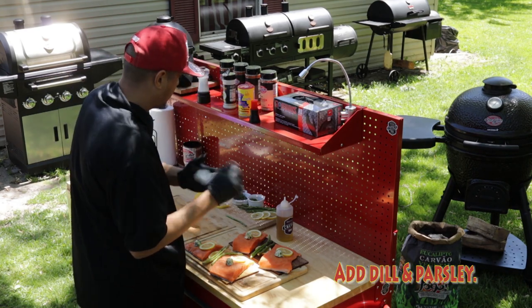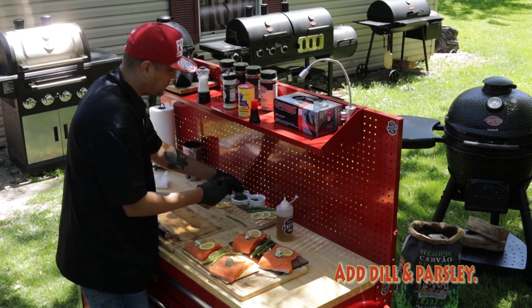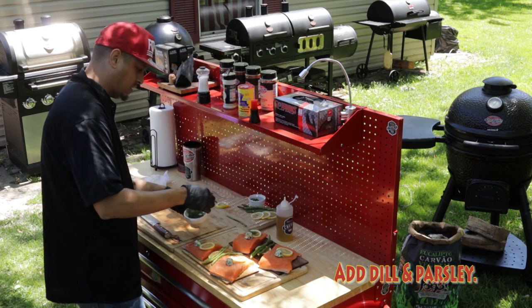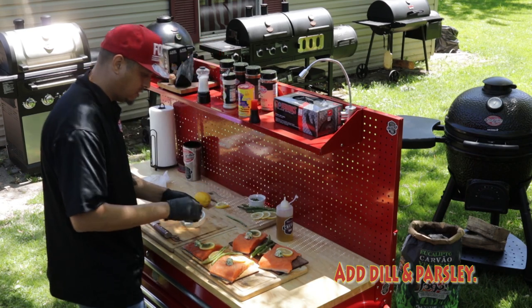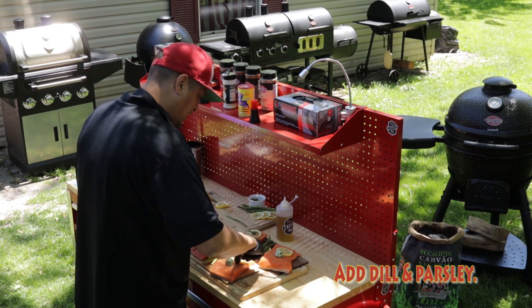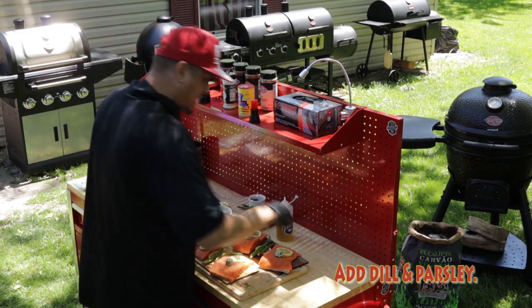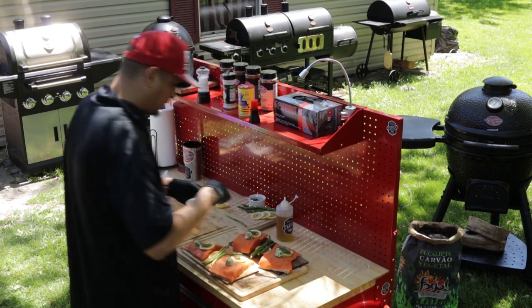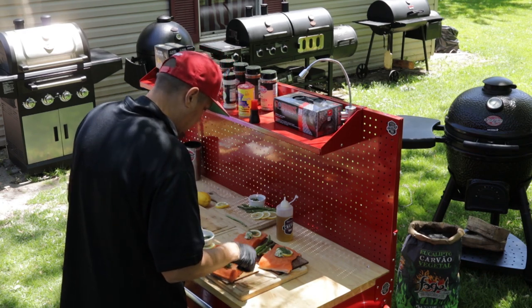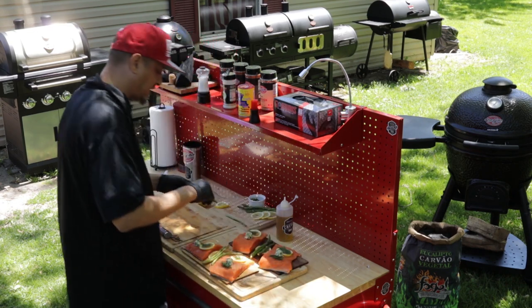So now we have this seasoned up really, really nicely. We're gonna go ahead and put some dill and lemons. This recipe here, I absolutely love it. It's one that my family — it's close to their heart, honestly, it really is. Whenever we can make it, we try to make salmon on the grill. It's just some spectacular stuff, really is. Especially with all these flavors and combinations going on here.